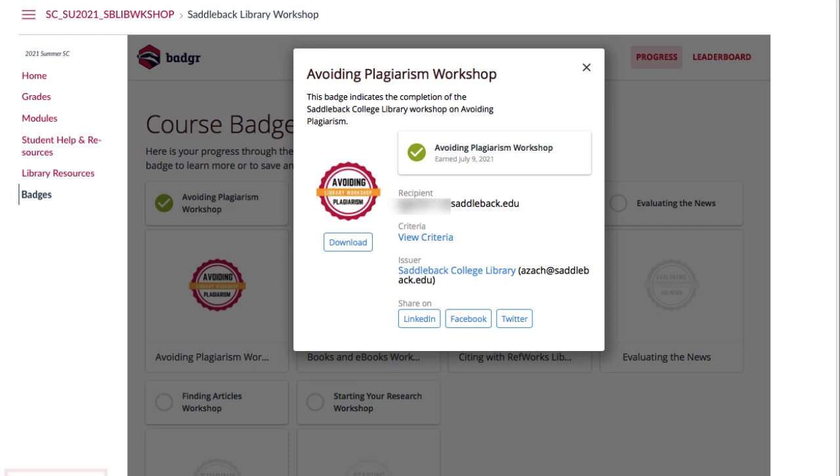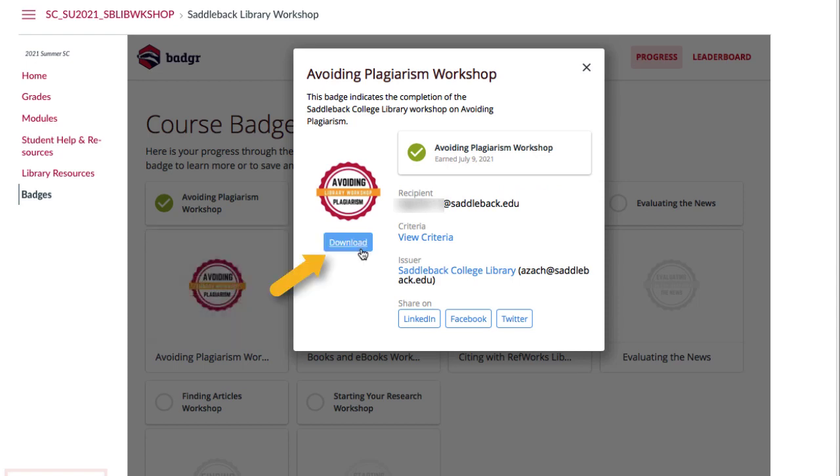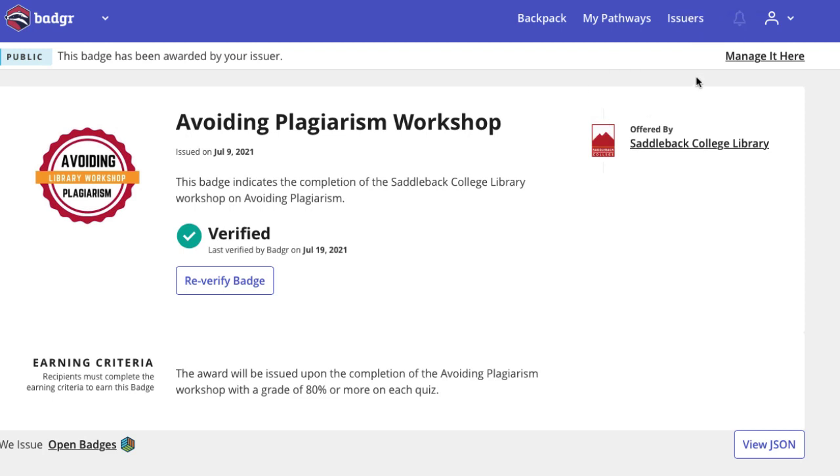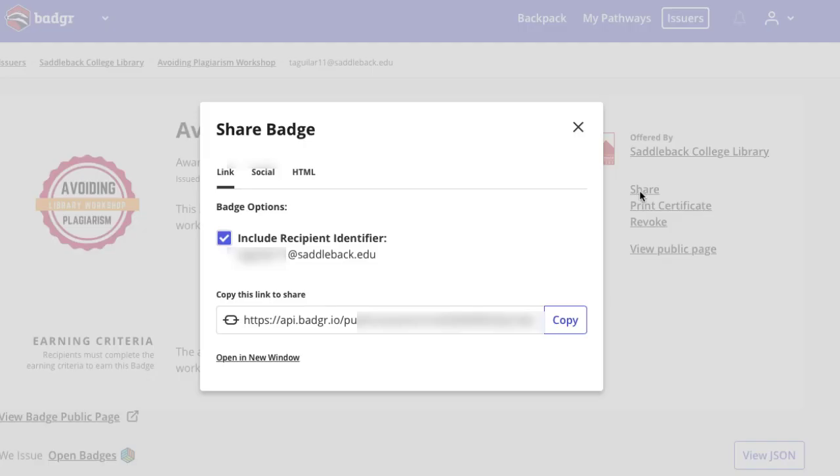The other way you can share the badge is by clicking View Details and Download. Then click on Manage It Here. From here, click on Share. Be sure to select the Include Recipient Identifier so that your professor knows you completed the workshop.